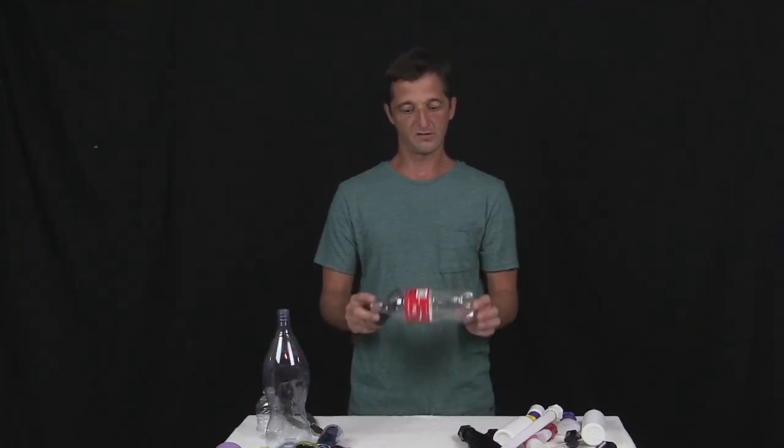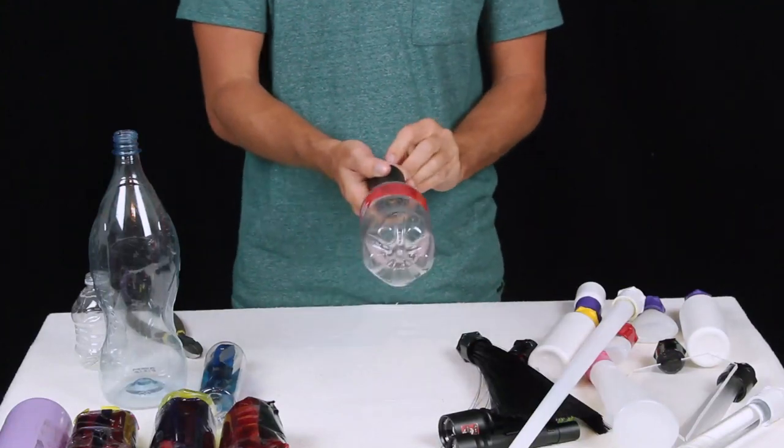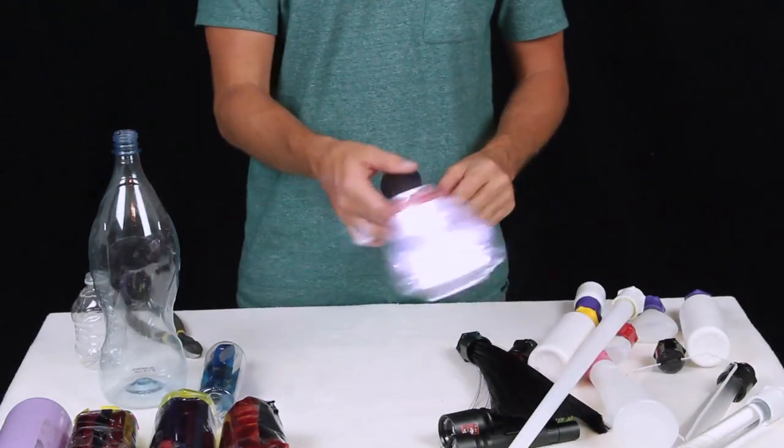So you can literally take just an empty plastic bottle — here's an empty Coke bottle — and you just snap it right on the end, and you've created a light painting brush.